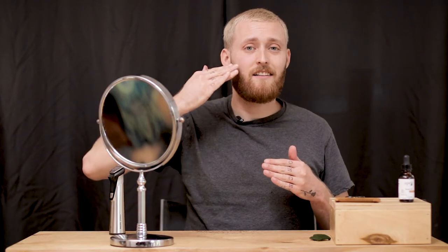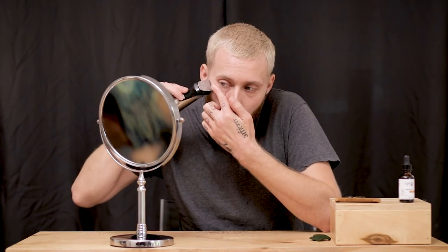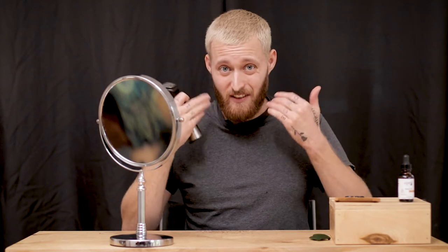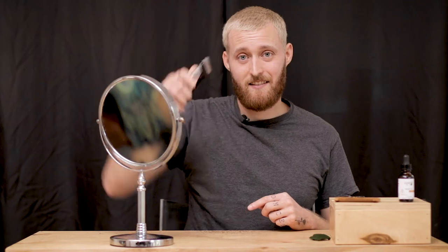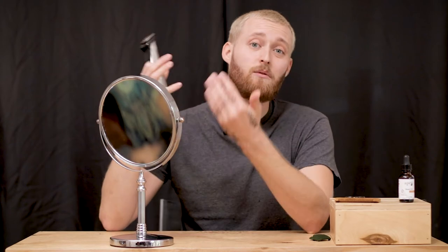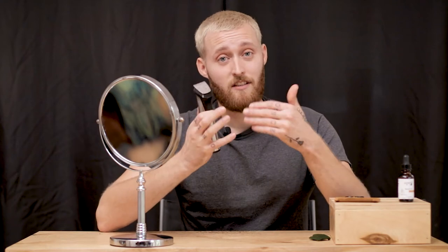It really helps with the cheeks if you pull your skin up — that pulls the skin tight so the hairs stand up. Also, just inflating your cheeks with air helps. You'll notice I'm going up with these instead of down, which is opposite the direction you'd think. I found that with these clippers it gets an even shorter, closer cut that way. I don't do it down on the beard, but for the cheeks I like to do that. This is what I mean when I say you need to get to know your beard and your tools.